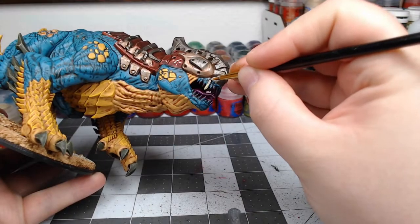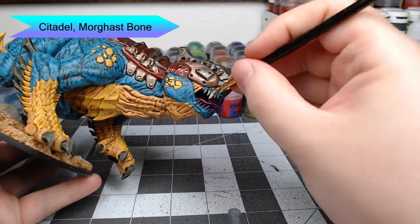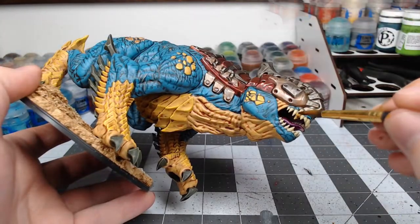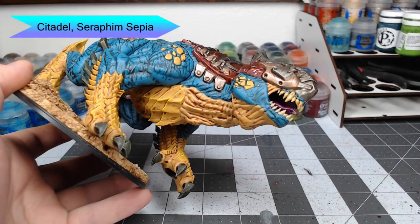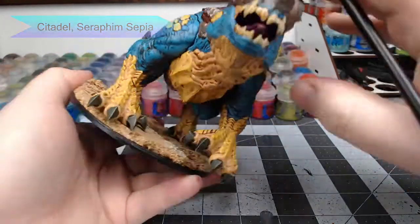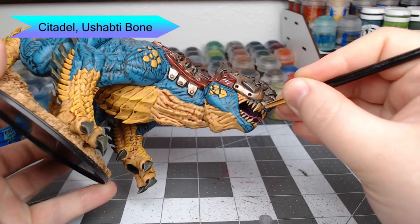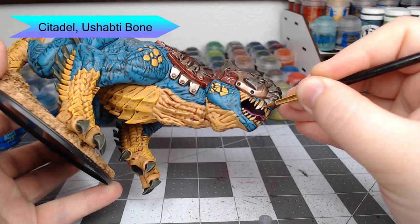Next we're going to take Morghast Bone and paint each of the teeth — you'll notice that the rest of the Drake has magically painted himself; I actually forgot to do this step until the very end of the project. We're going to shade the teeth using Seraphim Sepia — normally I would do a darker shade, but for this project I wanted the teeth to be a little brighter and less brown. Once the shade is dried, we're going to highlight each tooth using Ushabti Bone, starting at the base of each tooth and drawing three or four straight lines up.